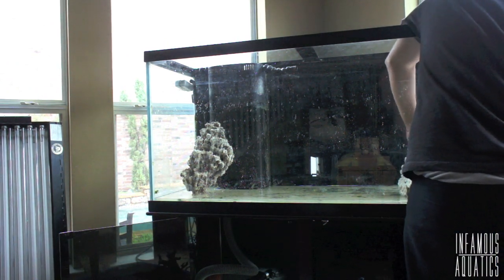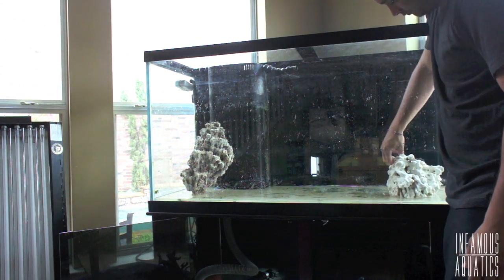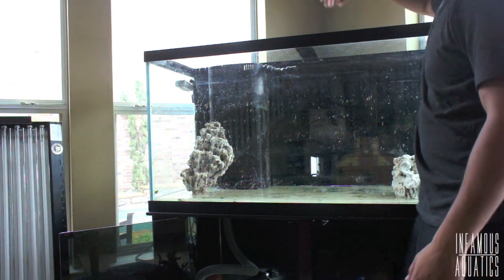Keep that in mind — it's just a matter of preference. This is my first time using dry rock and I like it. It's just been easier for me to aquascape. Let's get into what kind of rock I got.